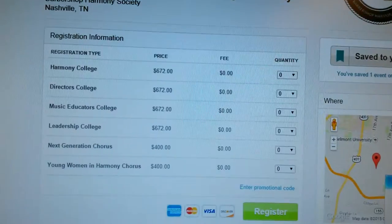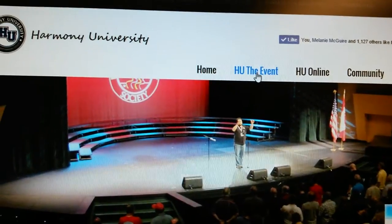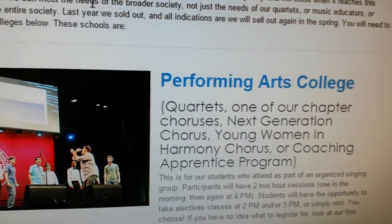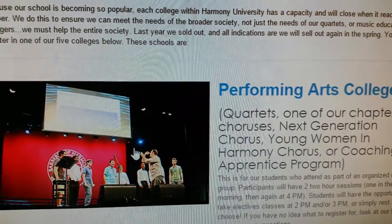So you go back to your wonderful website and go, I'll read the directions a little more carefully. Go to HU the event, go to Harmony University and scroll down and notice that there's a Performing Arts College link. Quartets, go ahead and click on that beautiful picture right there.